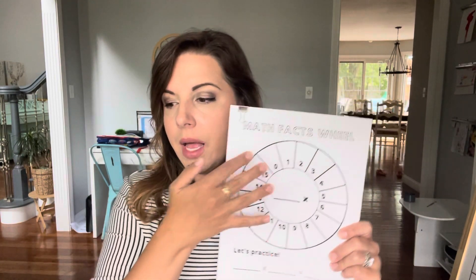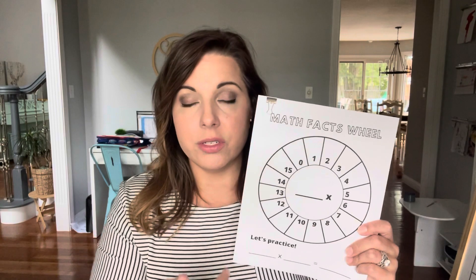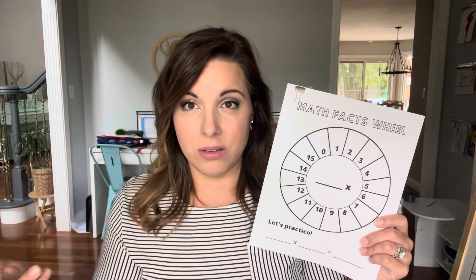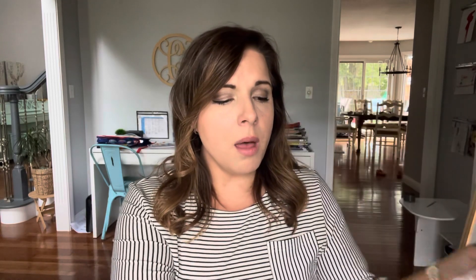Another one I like that I did a few times last year was this math fact wheel. I put this in a page protector, or I love to use shop ticket holders — I feel like they erase a lot better. I would have them go through and write in the answers. I'm a person that if I write it down and see it, it's going to stick way better in my brain than just saying it out loud. So I would have them go through — this took a little more time, so we didn't do it every week, but we'd do it a few times. These are also out of order, which is fun because if you have older students who are going to be doing Memory Masters, they're going to be doing them out of order, so doing it on one of these might be very beneficial.